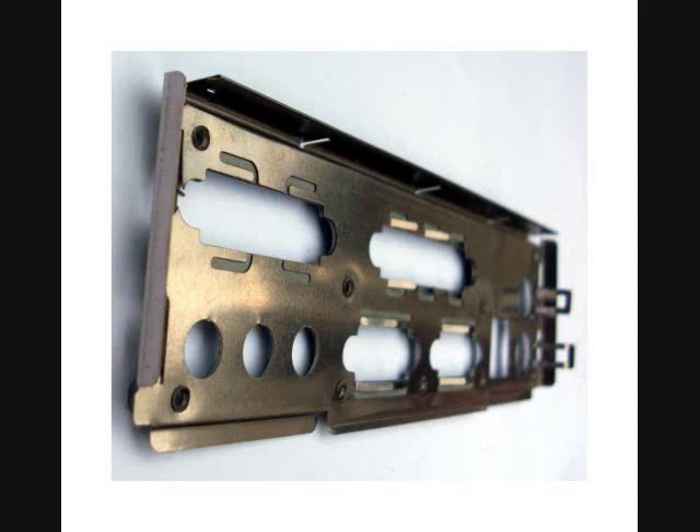Also, many backplanes may have all holes punched out, as shown in this picture. For these types of backplanes, usually the motherboard will include a shielding label that can be placed over these holes.